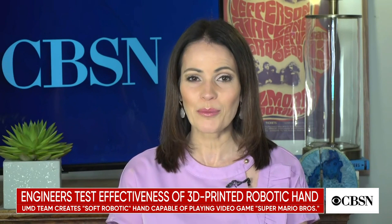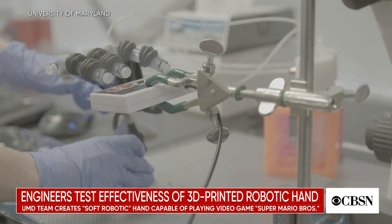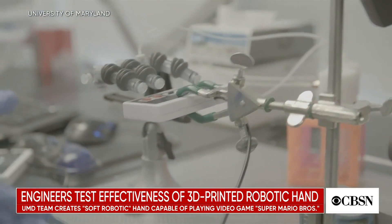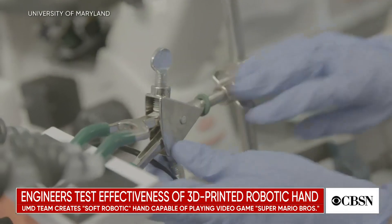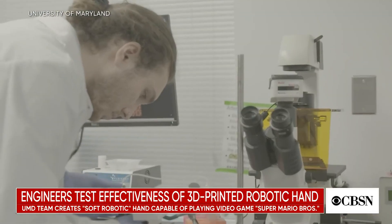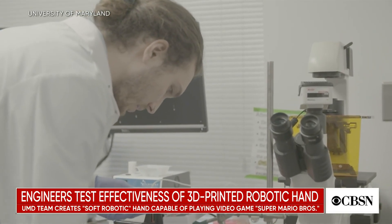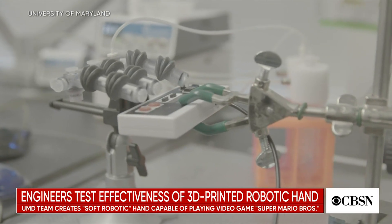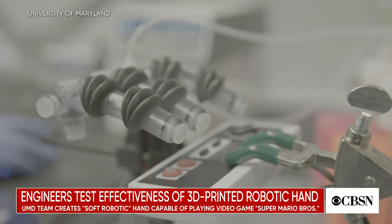A team of engineers from the University of Maryland have made an inflatable robot that can beat the first level of the classic video game Super Mario Brothers in under 90 seconds. The mechanism looks similar to a three-fingered hand. Its movements are meticulously coordinated using the emerging technology known as soft robotics. The fingers apply varying amounts of pressure in response to airflow rather than electricity. The team's advancements in the soft robotics field could have major implications for health and safety devices in the future.